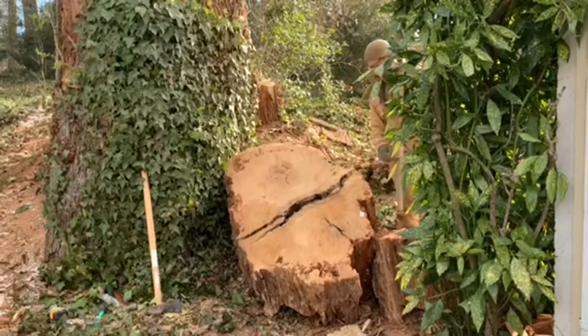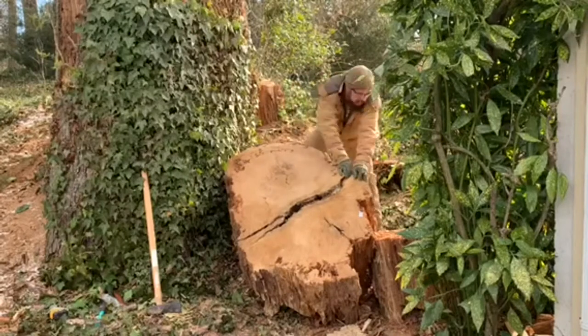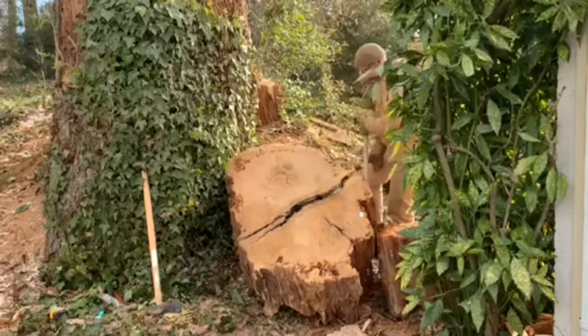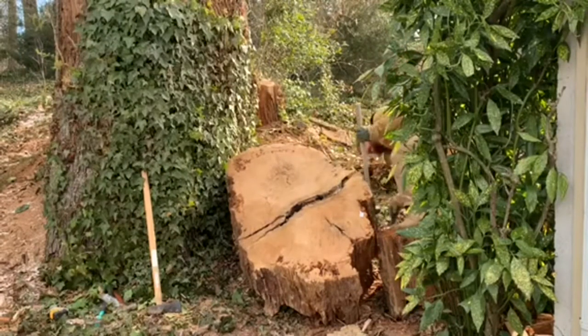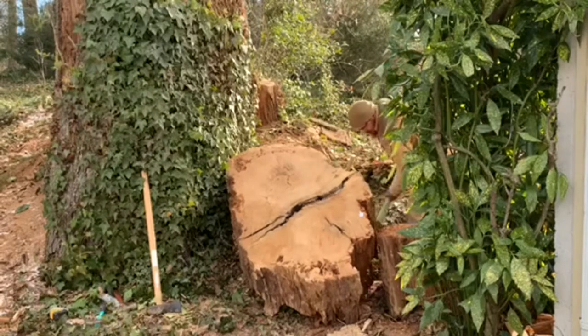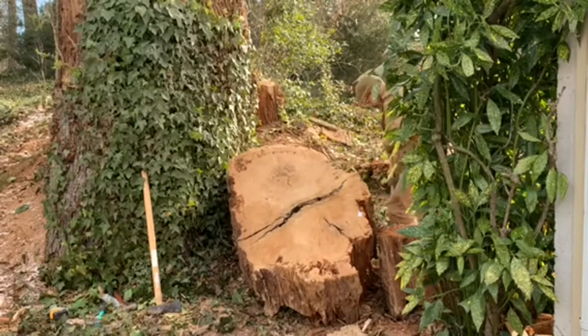This log round was huge — bigger than I could manage or roll into the trailer. By putting the wedges in there, I split the crack a little bit more. Now I'm working on the side, trying to wedge it open a little bit, and it's starting to separate the two halves. You kind of just have to work around to try to get all angles of it and split it apart.